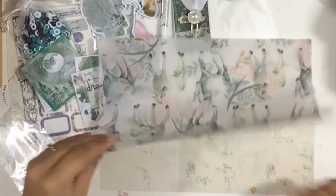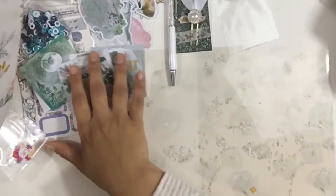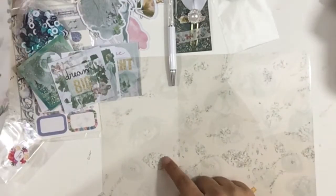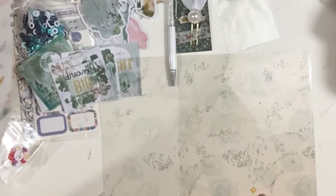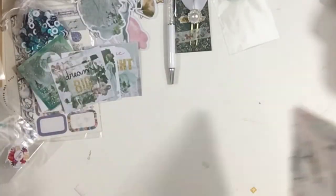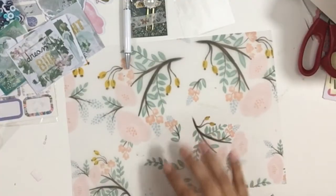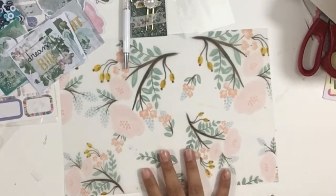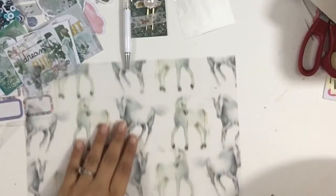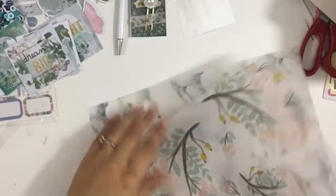And this time around we get some acetate. It's very delicate — it's like flowers with crystal-like stems. And here's a flowery one, it's beautiful. Then we have a vellum and another vellum. So we get two vellums and an acetate.